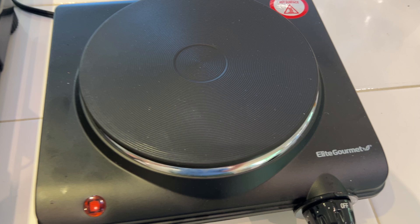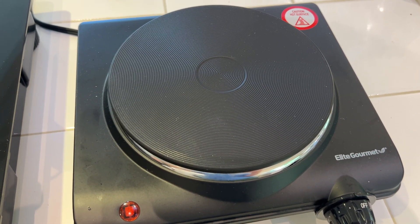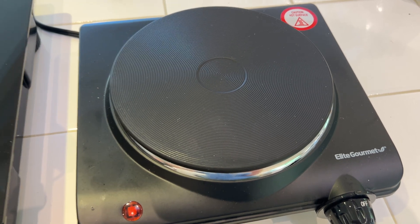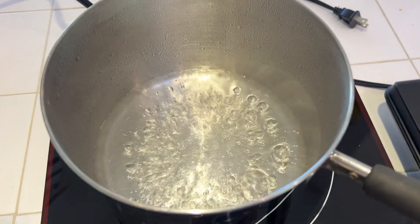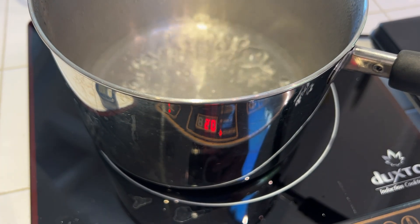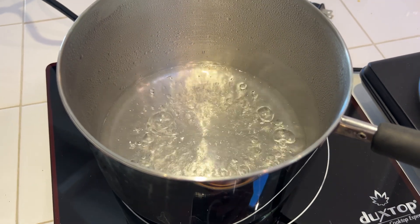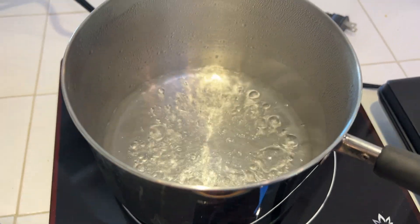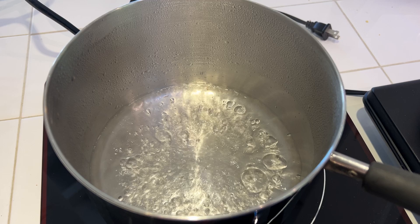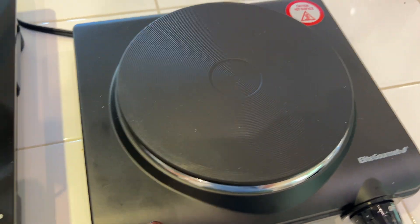The other advantage that traditional electric has other than price is just the fact that you can use any pan with it — anything you would use on a traditional stove will work. With induction, the pan has to be induction compatible, which generally means it needs to be something a magnet would stick to. So cast iron or a steel pan like this is generally totally fine, but if you're using copper or aluminum, the induction is not going to work, whereas the traditional electric will.